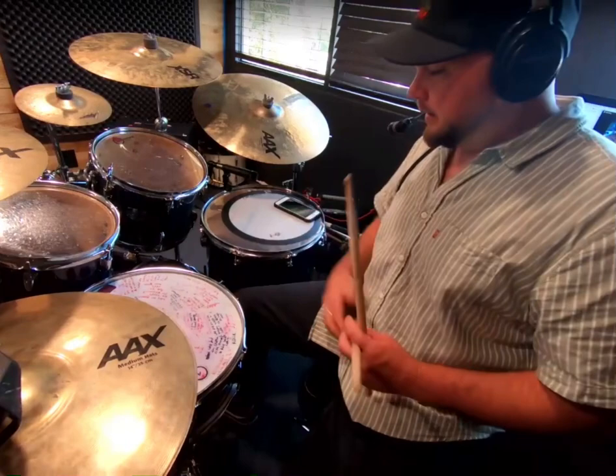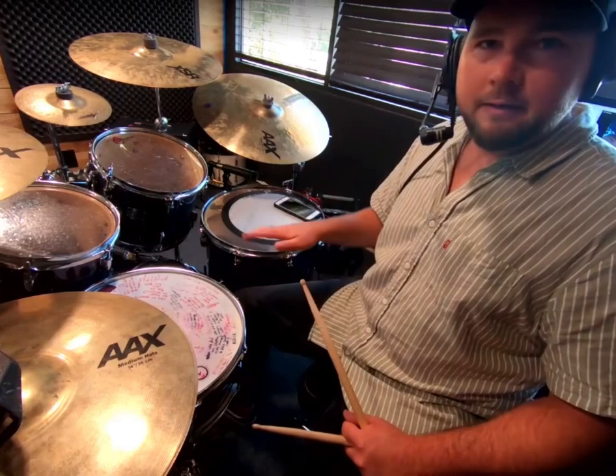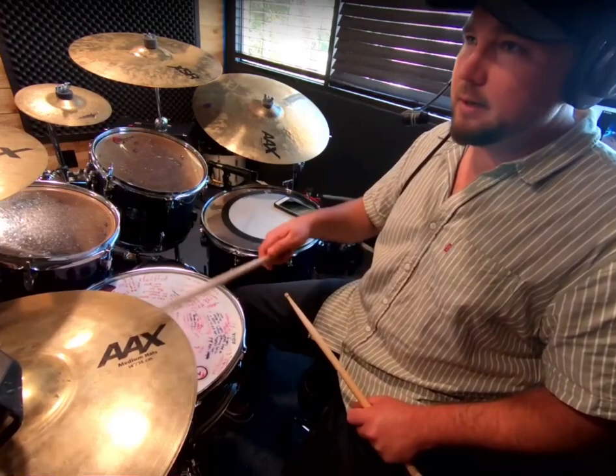Next thing you want to add in is the bass drum. Bass drum is going to be playing eighth notes. If you don't know anything about that, it's just two beats per count or two beats per number: one and two and three and four and. So let's add that together — that's the hard part.